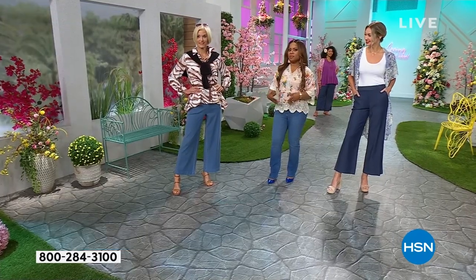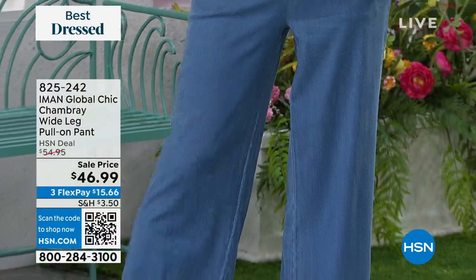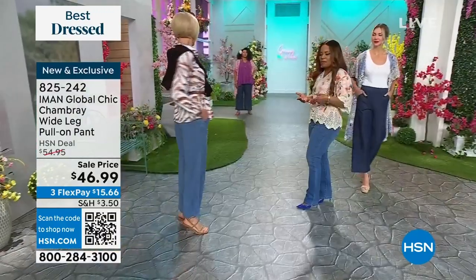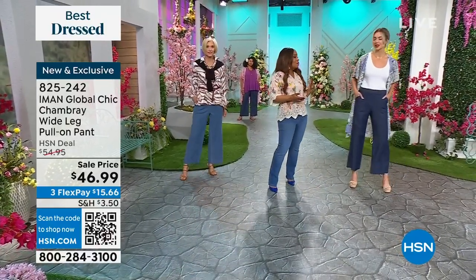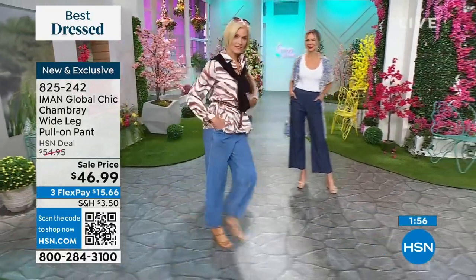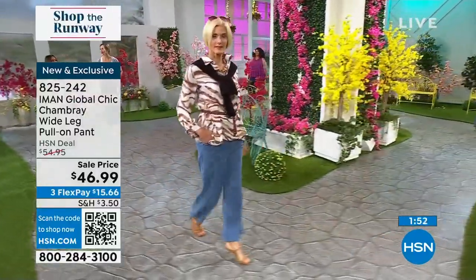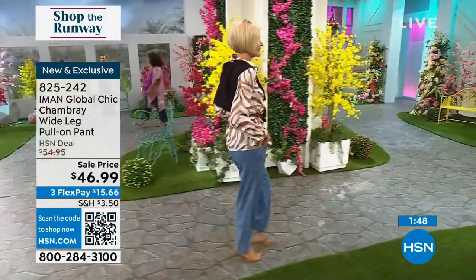As I look at the pant on both Kenya and Carol, you can tell this is a softer and lighter hand than traditional denim. Carol, if you move just a little bit, you can see the swing and the softness of the fabric. We love summertime — the pools, lakes, beaches, barbecues — but you still want to look well-fashioned, and this is such a beautiful pulled-together look.